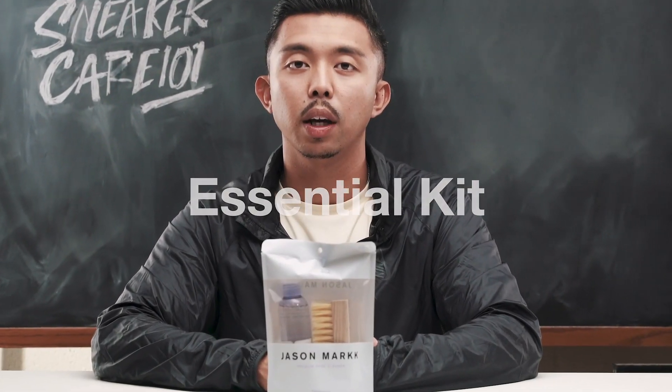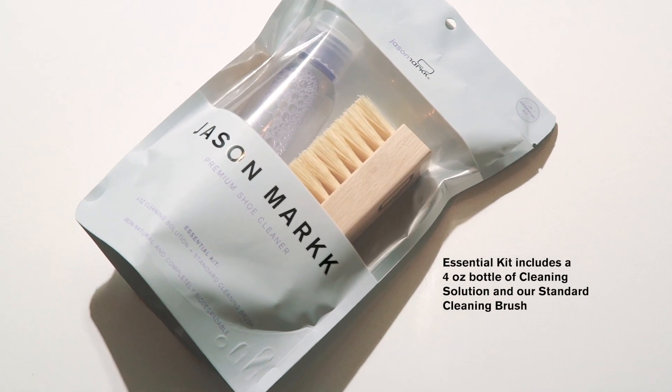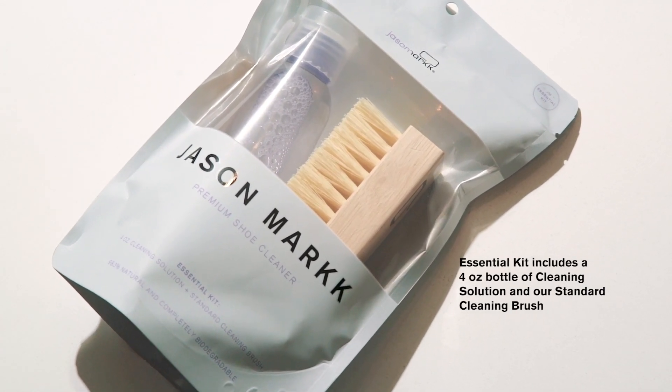Welcome to Jason Mark Sneaker Care 101 and this is the Essential Kit. Each Essential Kit is equipped with a 4 ounce bottle of Jason Mark Premium Shoe Cleaner and a standard brush.